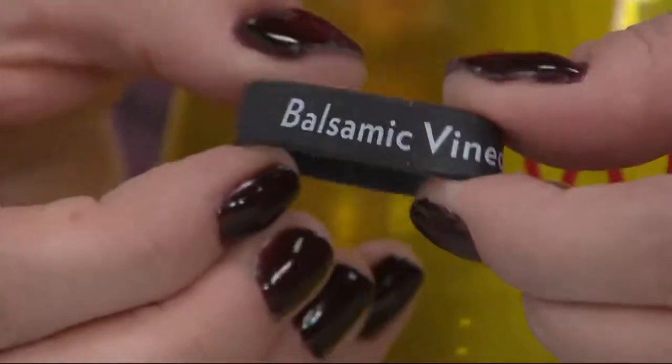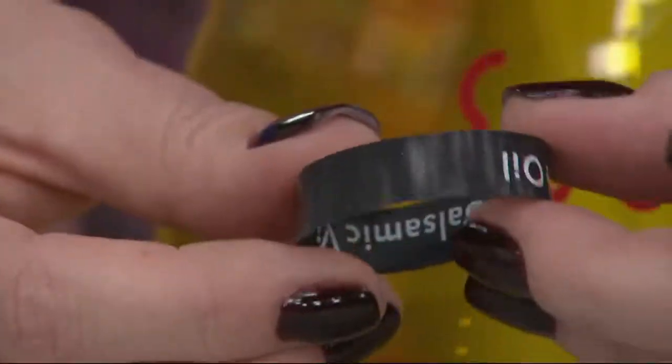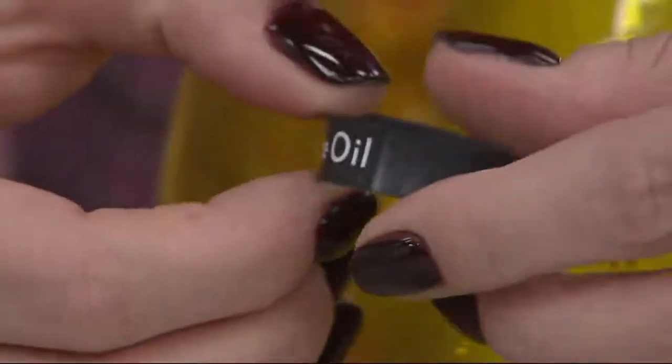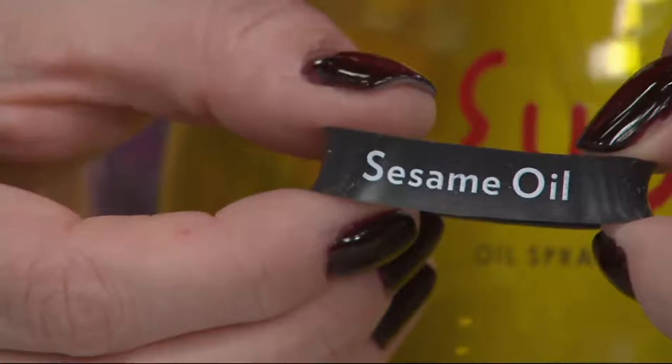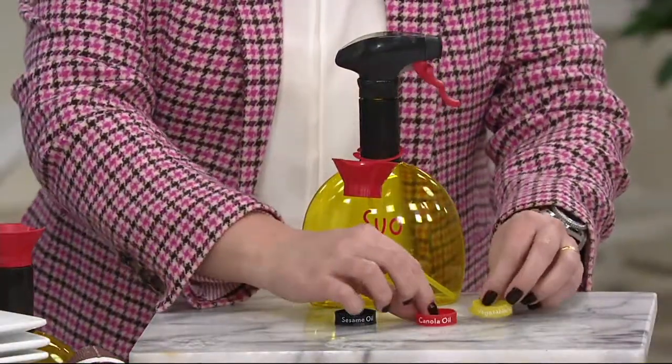Or maybe you've used canola oil, or how about olive oil? You're getting all these bands with it — there's your vegetable oil. And the last band comes with either balsamic or flip it over — sesame oil. Those are just the six most popular that we've included along with it.